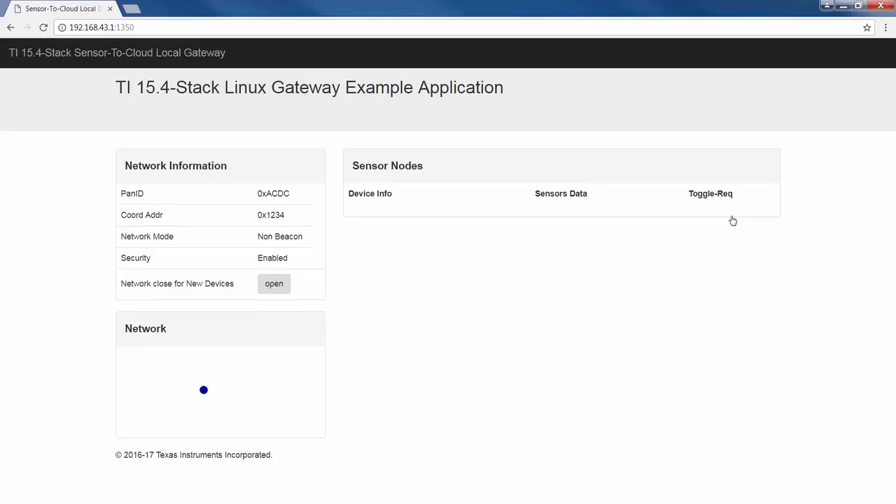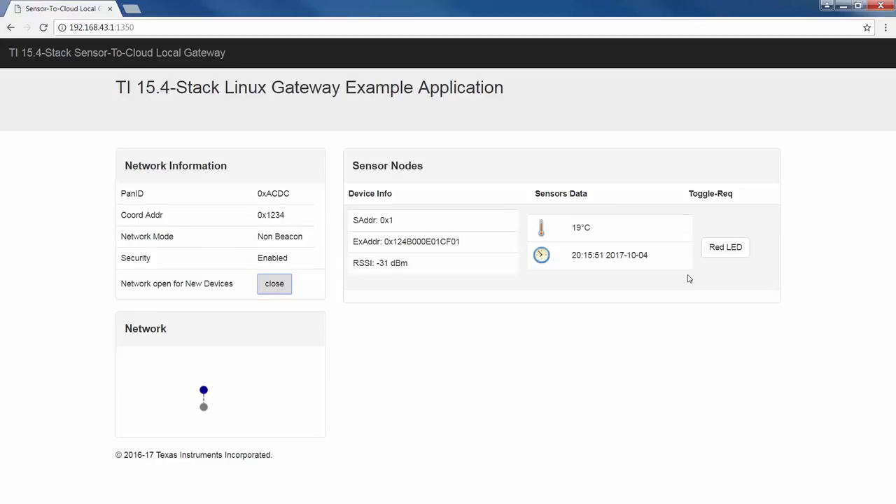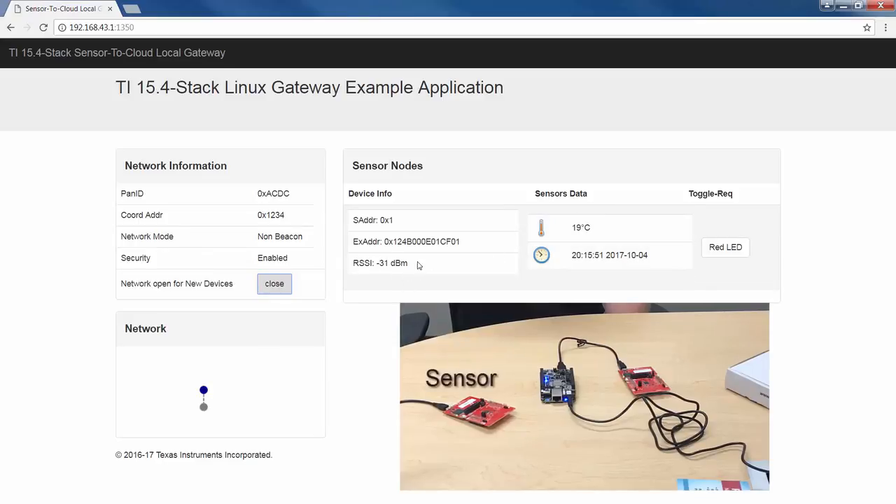I'll power the CC1350 sensor launchpad, open the network for accepting new connections, and in a few seconds the webpage shows up with the sensors connected to the gateway and reports temperature and RSSI data. The downlink path is demonstrated by controlling the sensor red LED using the toggle LED button.